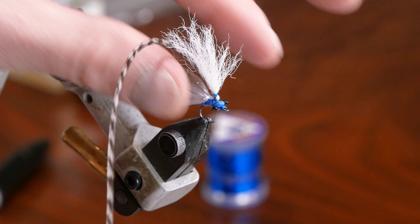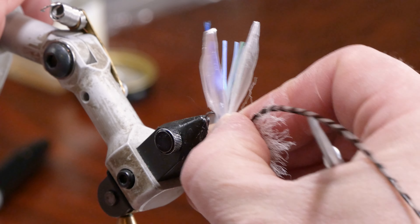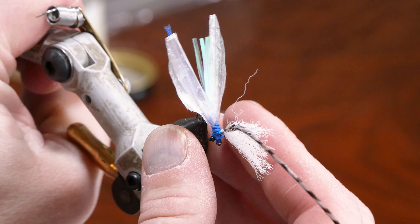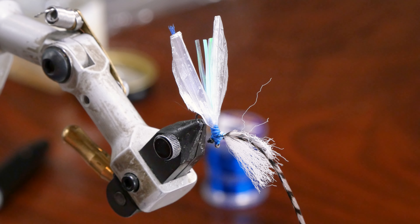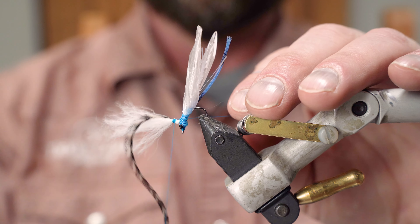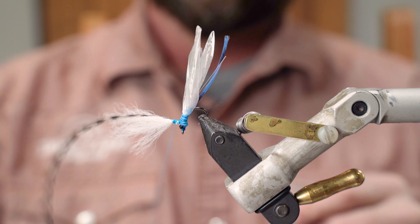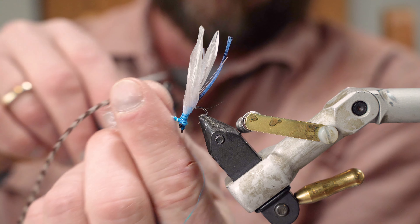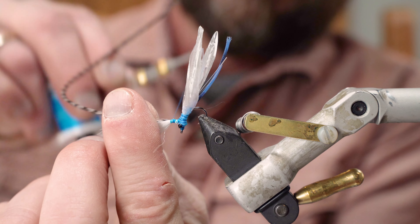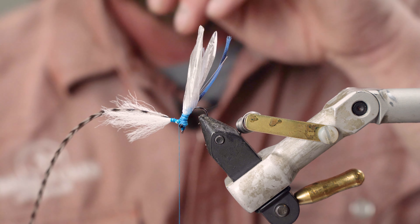Now we have to finish off the parachute. I'll grab the fly by the parachute, pop it out of the vise, and turn it vertically. We'll tie back in our thread and wrap back down over the thread, giving a real nice base for the hackle to wrap around. I'll wrap up just a little bit, covering the parachute post, come back down one more time, and just let the bobbin hang.